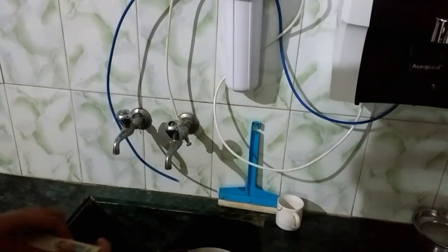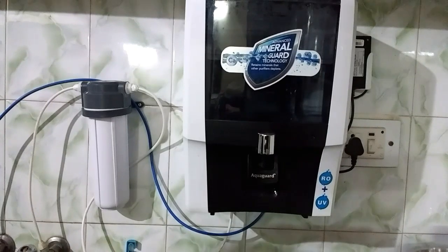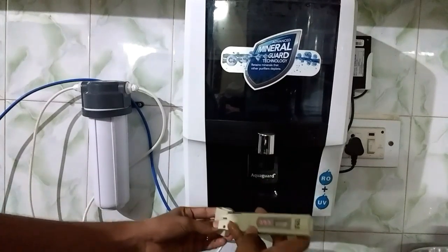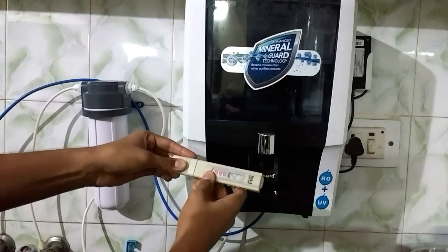So now let's check the TDS of my water purifier. That's my water purifier — EcoGuard 7-liter RO plus UV water purifier. So let's check this. The TDS is 42.